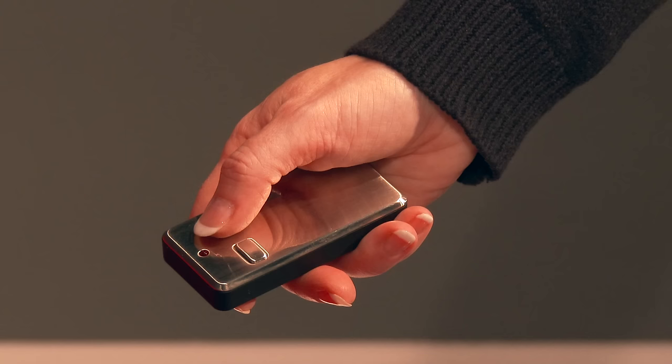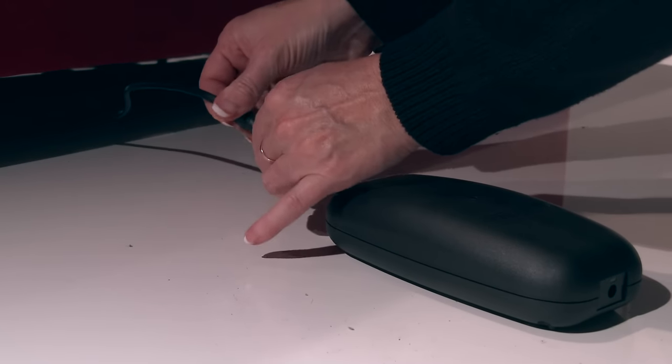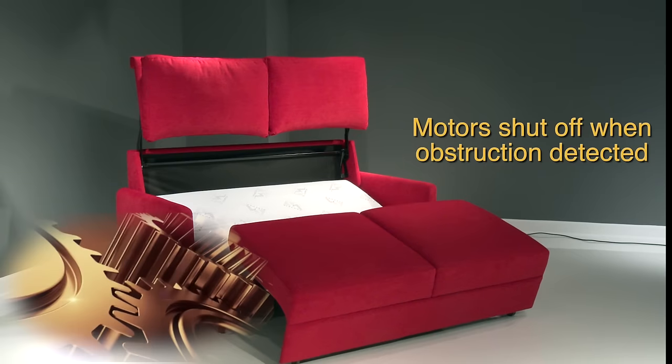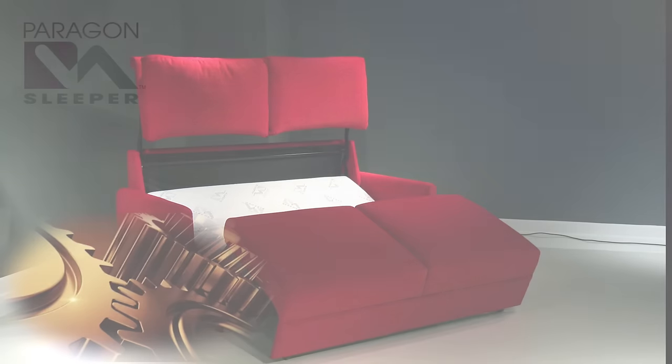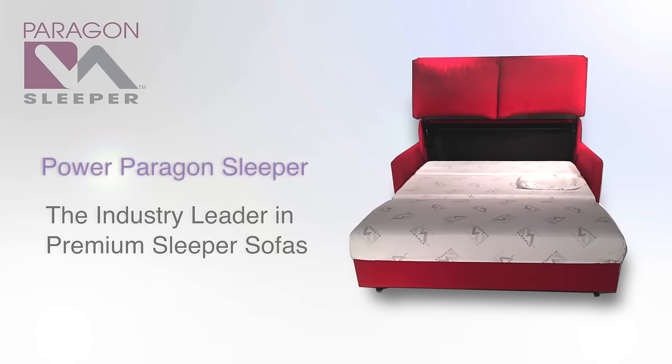Other features include a battery-powered remote control, an optional battery backup that simply plugs into the sofa with an Easy Connect adapter, and high-quality motors that can detect any obstructions and will disengage, providing safety for the end users. With a memory foam mattress, spring seat suspension, and fully automated opening and closing, the Paragon Power Sleeper is the industry leader in premium sleeper sofas and sectionals.